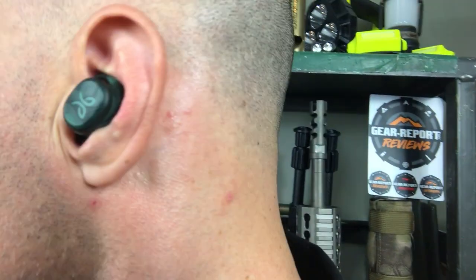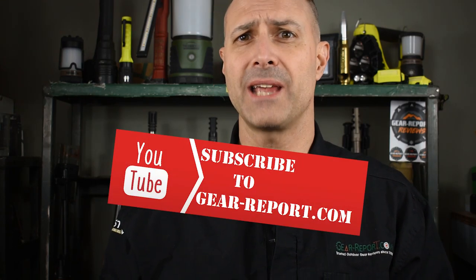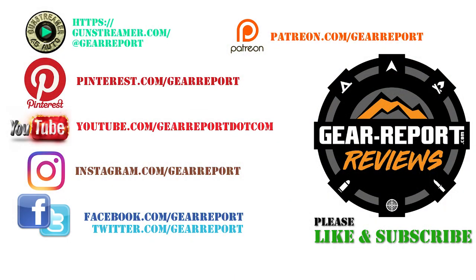There's a link in the description if you'd like to get a pair of your own. If you found this review helpful, please consider subscribing so you don't miss any of our gear reviews. Let us know in the comments if you have any questions. And a big thanks to our patrons for helping us bring you more unbiased, hands-on reviews. Until next time, we'll see you outdoors.